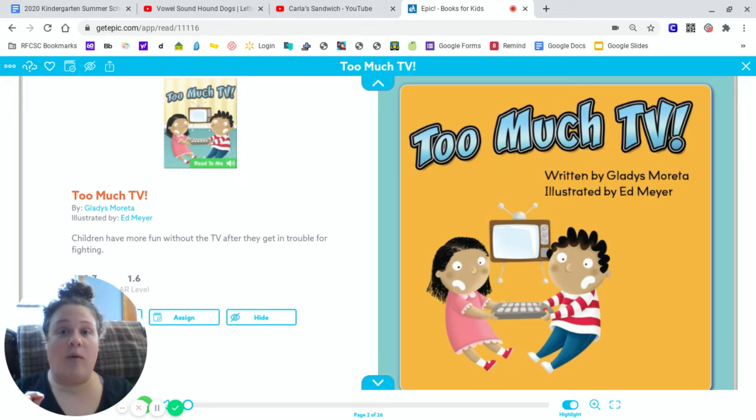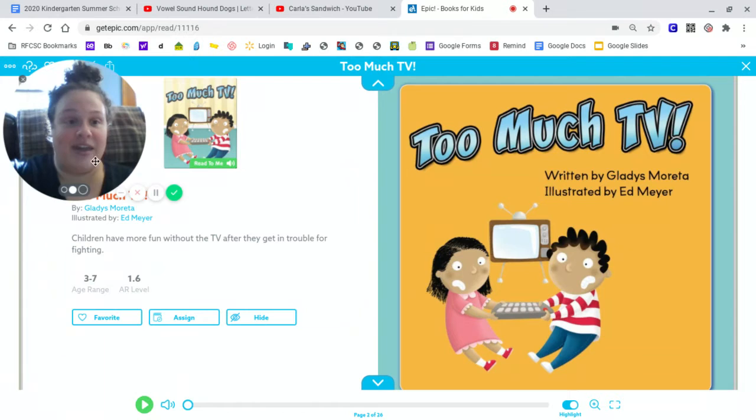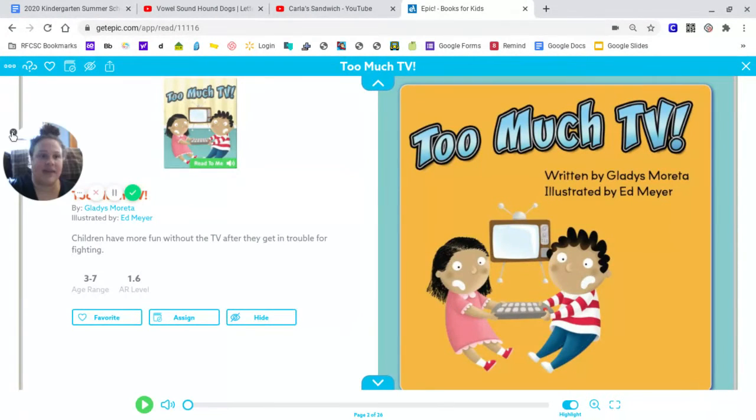So today we are going to listen to this story through Epic on my computer and then we are going to answer some questions about the setting. Enjoy this story. Too Much TV by Gladys Morton. Illustrated by Ed Meyer. Rourke Educational Media. Copyright 2013.